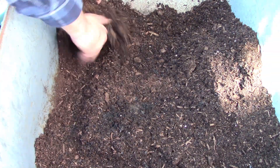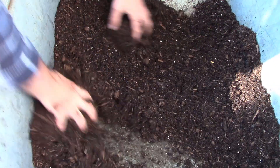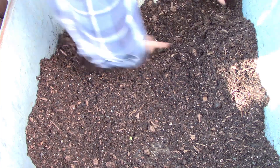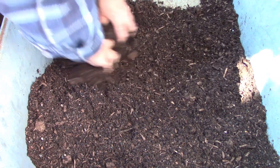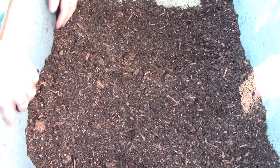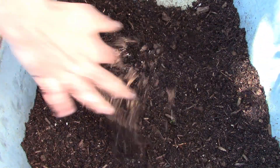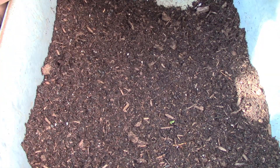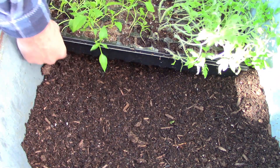I didn't mix this in very well. I like mixing stuff by hand — it's hard to do if you have a large area to cover quickly, then a shovel works just fine. But after years of gardening, it's like you can feel it — it's a job satisfaction thing. I'm not going to bother adding more water yet. Now I'm going to do this on camera without damaging the plants.